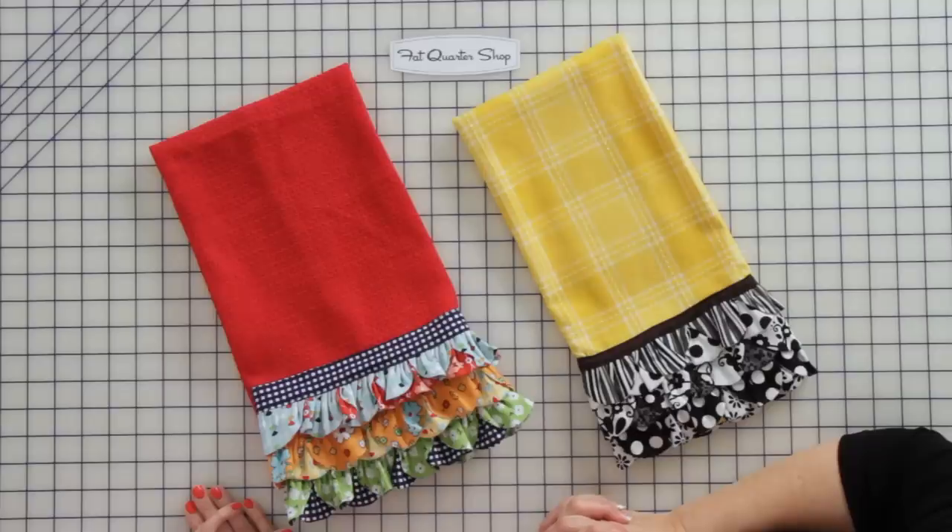Hi, I'm Kimberly with the Fat Quarter Shop and today we have a special guest Janet Platt. Thanks for coming. Thank you for having me. She's going to show us how to make this cute tea towel featuring her one and a half inch scallop quick points ruler. So let's get started.